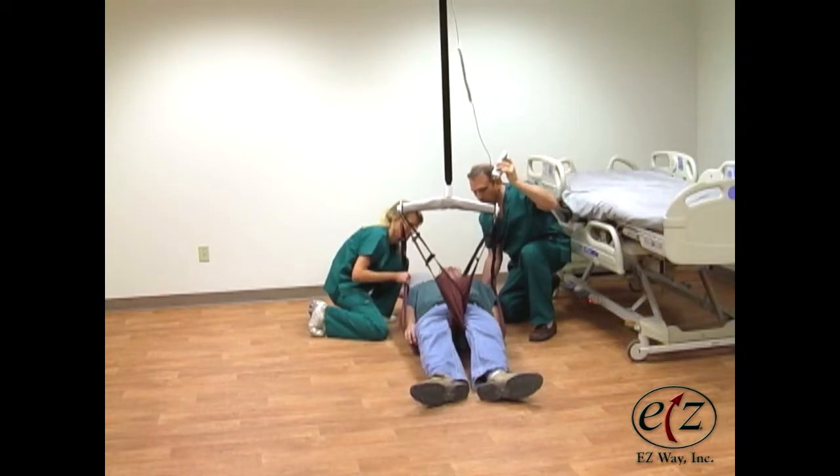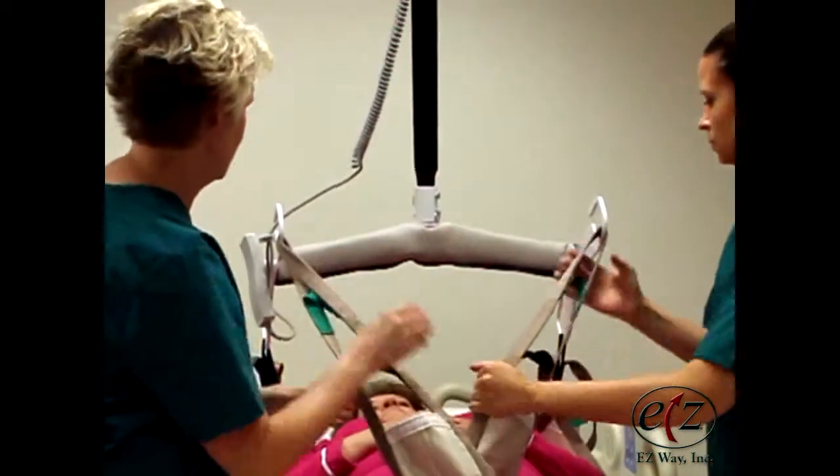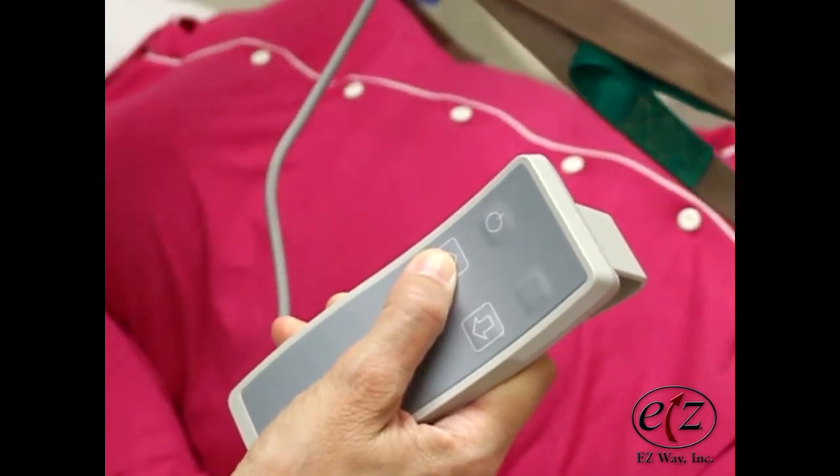Unless using a sling with head support, make sure to support the patient's head when lifting. Make sure all sling loops are securely hooked to the hanger bar. Push the up button on the hand control to raise the hanger bar.